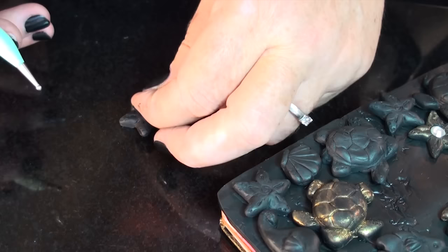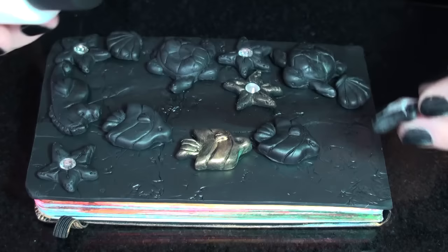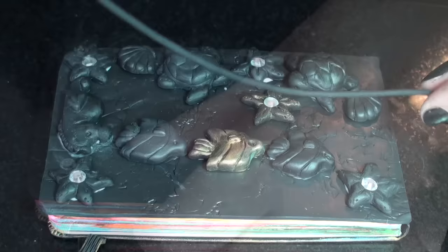To glue your items, just use a sculpting Bake and Bond — it's something that can be baked, so it's perfect for this project. When you've made as many starfish and fish as you need, you can start assembling your cover and design it the way you want.